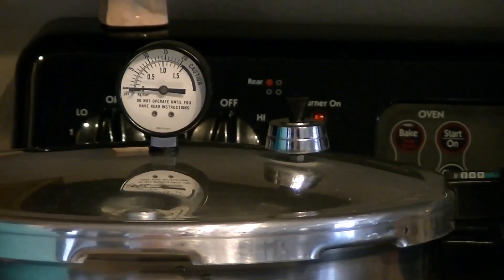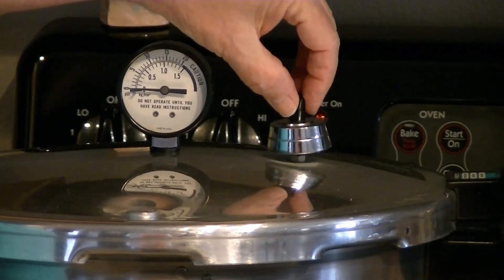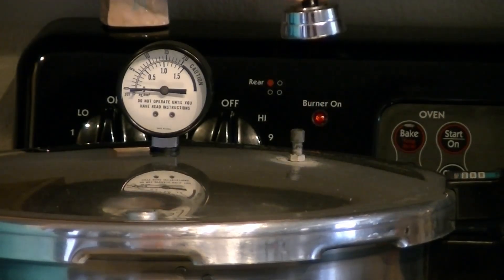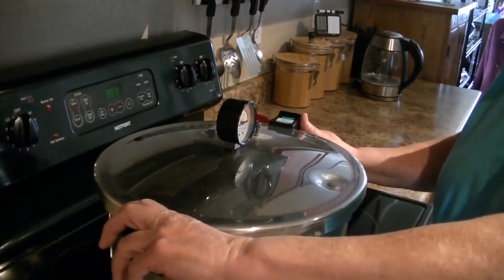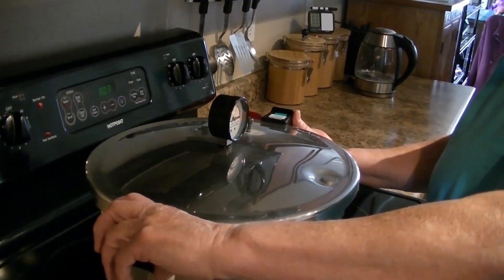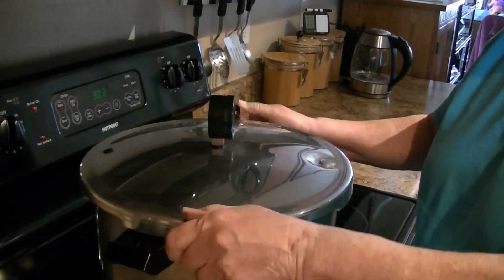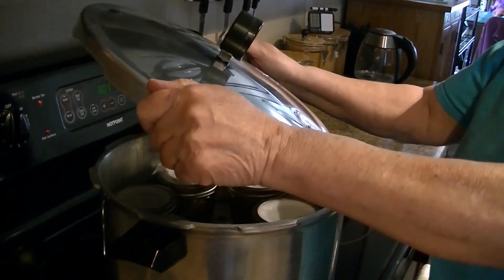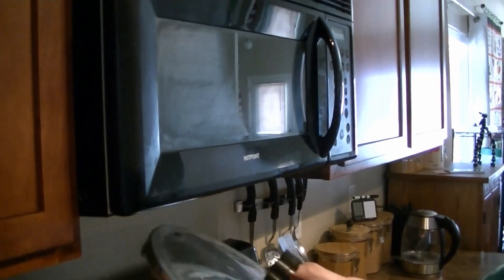Dagny is going to check the rocker — no pressure — taking the rocker off. Now we'll let it sit 10 more minutes. Then I'm ready to open the pressure canner. After the 10 minutes I removed the pressure regulator, and now opening it — turning the lid and lifting it away from you. You can see the condensation and steam rising.